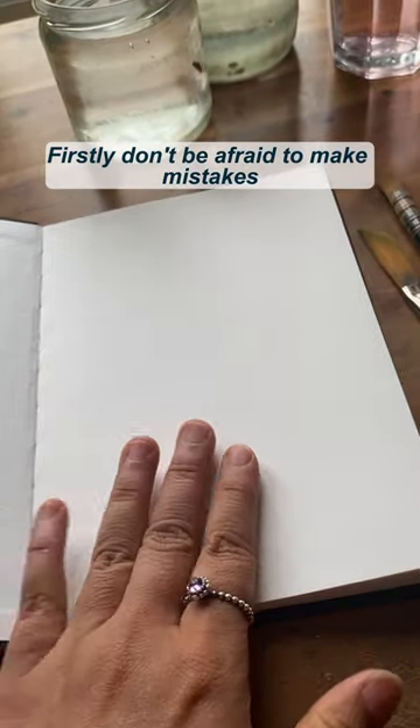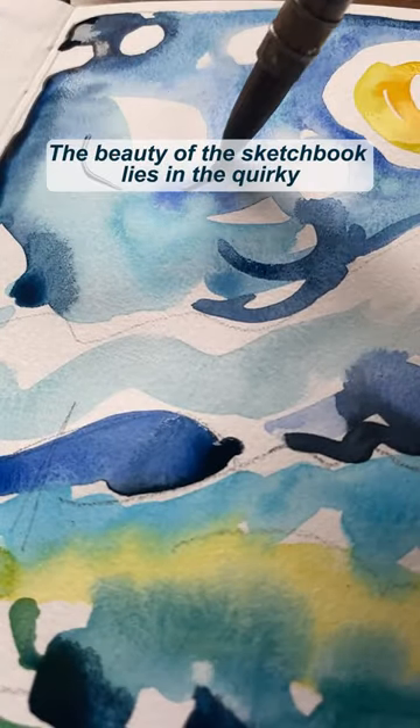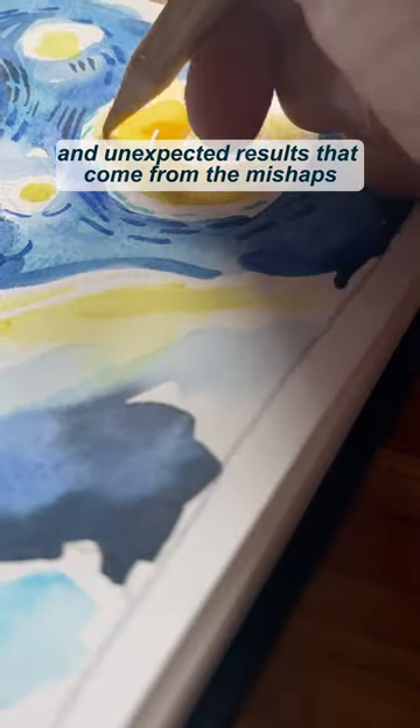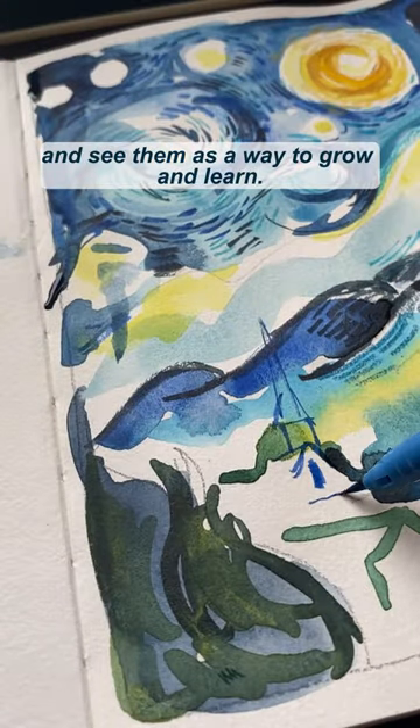Firstly, don't be afraid to make mistakes. There are no perfect sketchbooks. The beauty of the sketchbook lies in the quirky and unexpected results that come from the mishaps, so embrace those imperfections and see them as a way to grow and learn.